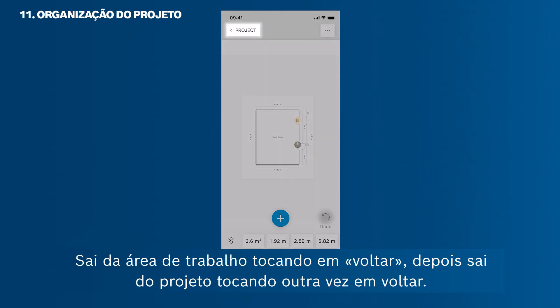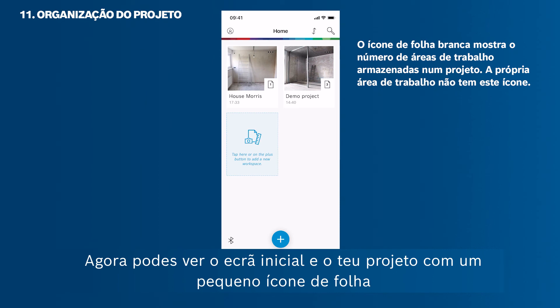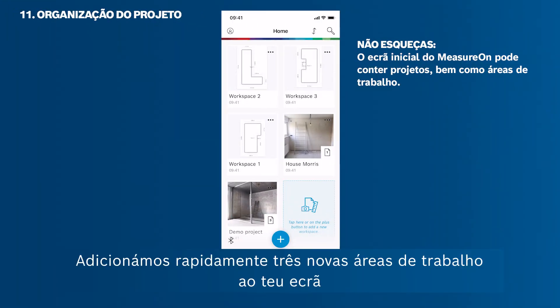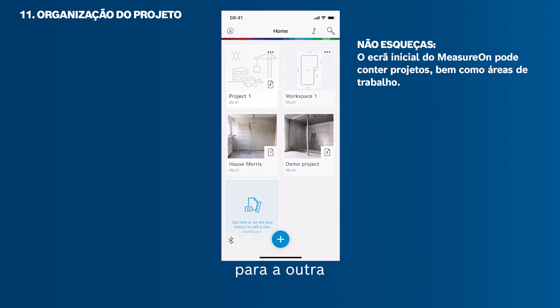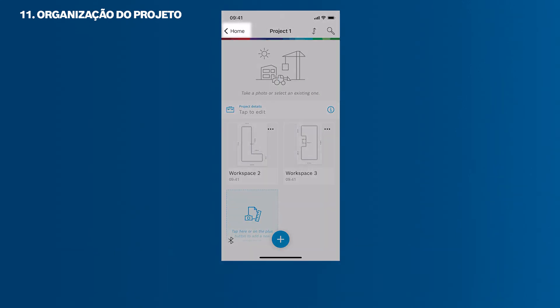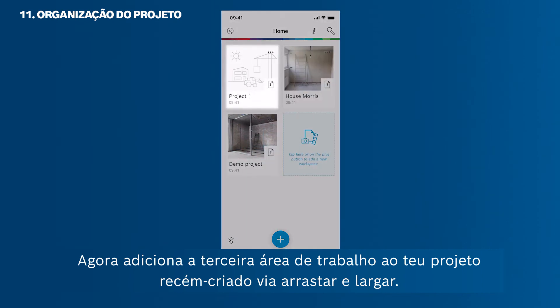Leave the workspace by tapping back, then leave the project by tapping back again. Now you can see the home screen and your project with a small paper icon showing the number of workspaces stored in it. To group workspaces and transform them into a project, just drag and drop one workspace onto another — a new project with your two workspaces will be created. Then add a third workspace into your newly created project via drag and drop.